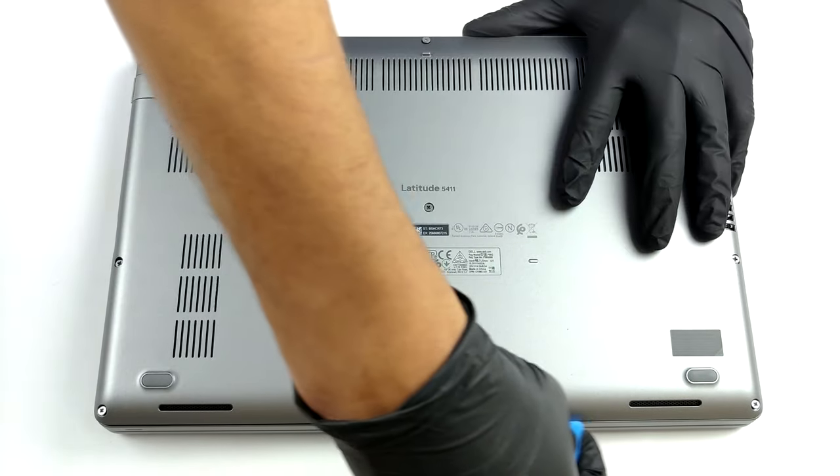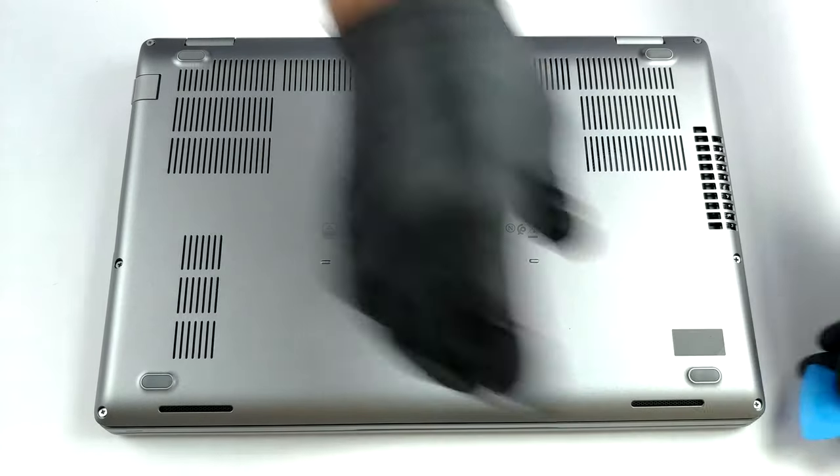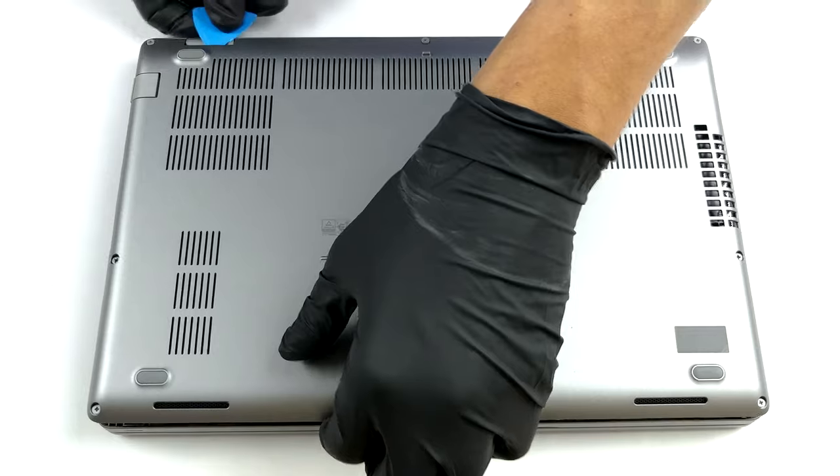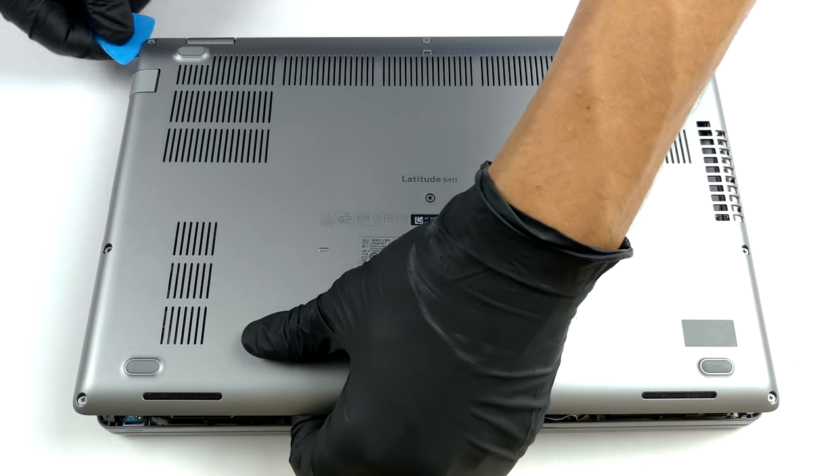This device's bottom plate is held in place by eight captive Phillips head screws. After you undo them, pry the panel with a plastic tool, preferably starting from one of the front edges.